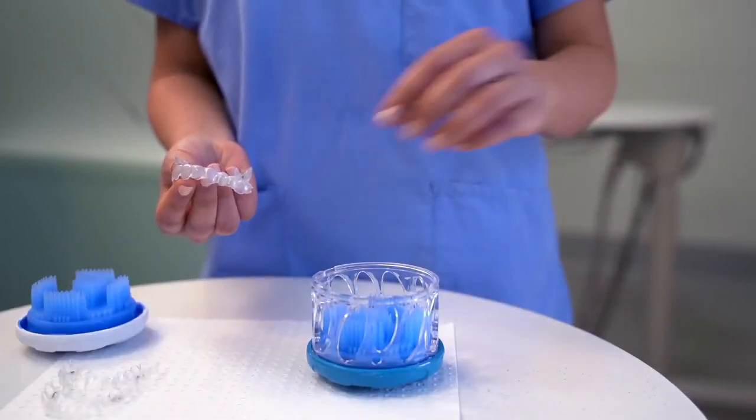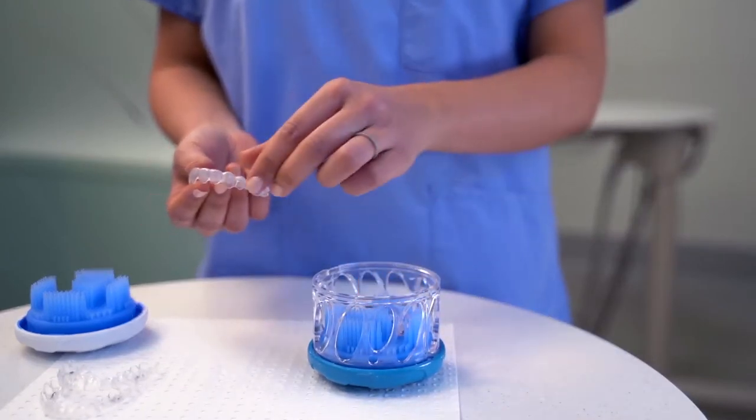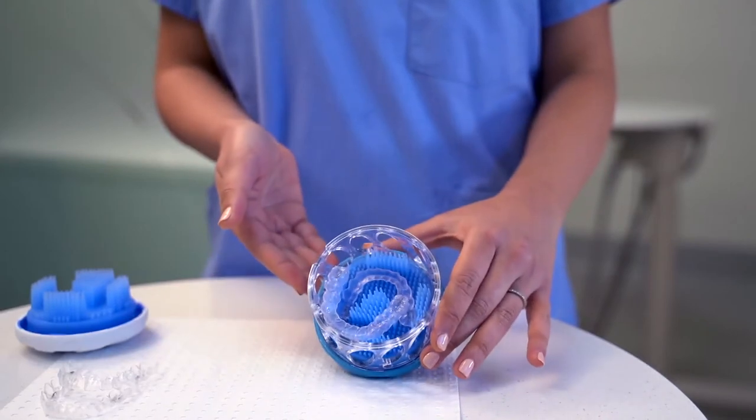When washing two at a time, place the first one inner side up and the second one inner side down. Just like that.